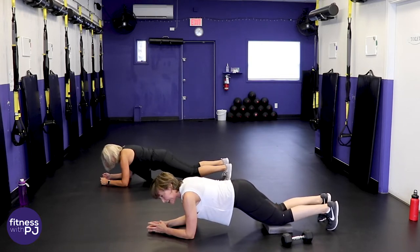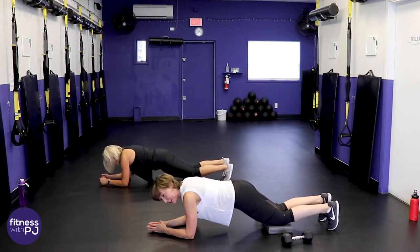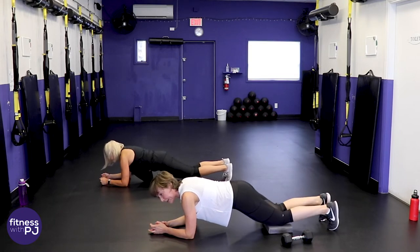I'm not one of those trainers who cues you exactly when to breathe — I find it super confusing. There is supposed to be an exhale on exertion, but honestly just breathe when it feels right.